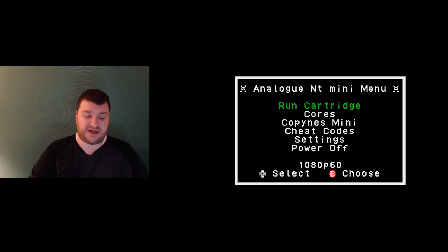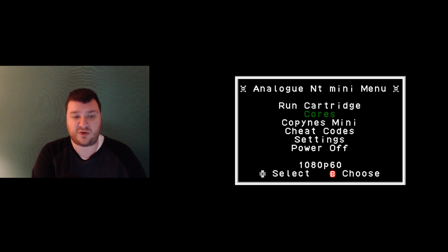Now I want to go through the basic features that really set the NT Mini apart. I originally planned to cover the stock firmware and then the jailbroken firmware, but there's really no reason to — no one is going to buy this and not use the jailbroken firmware. The firmware is written by the original developer Kevin Horton, so it's not a hack. This is legitimately enhancing the console's abilities. The biggest visible difference is the main menu now showing cores and Copyness, which are not present on stock firmware.